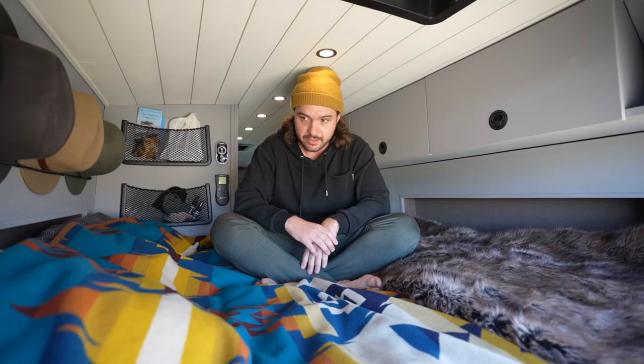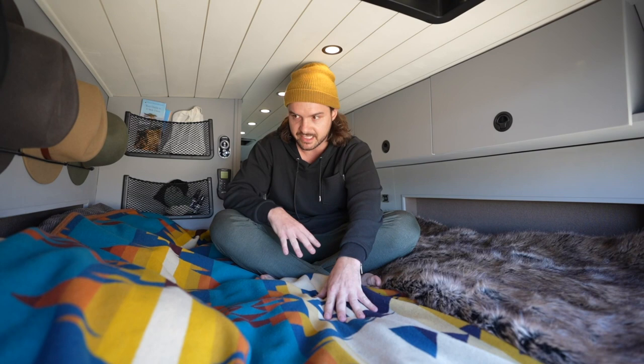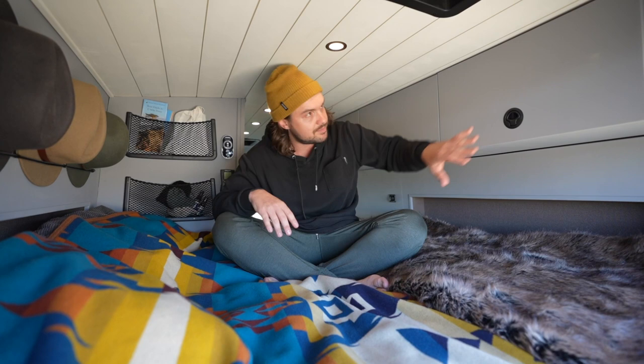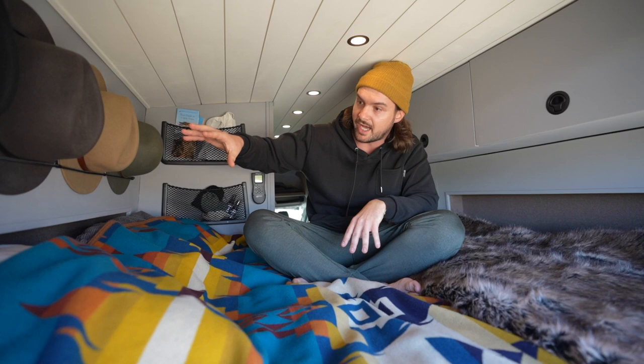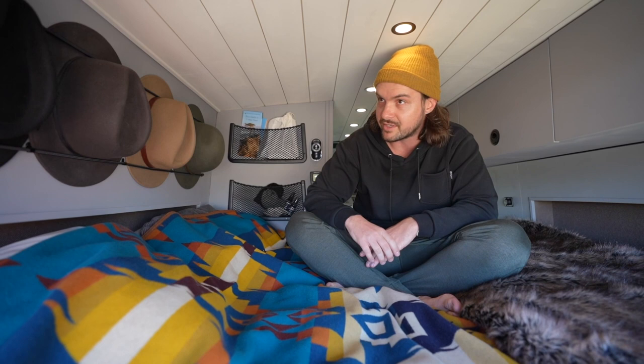Back here we have an RV Queen mattress — it's memory foam, super comfy. I sleep amazingly in this van. On the sides I did bump outs, so there's about three or four inches of space on each side. I'm 6'1" and I can sleep sideways perfectly. Up top I have a couple more storage cabinets. On the side where I put my head I didn't do any storage cabinets so I wouldn't bump my head in the middle of the night, but I do have a hat rack I created out of bungee cord — I haven't seen anything like that before. I can still turn on the fans and lights from back here in bed as well.